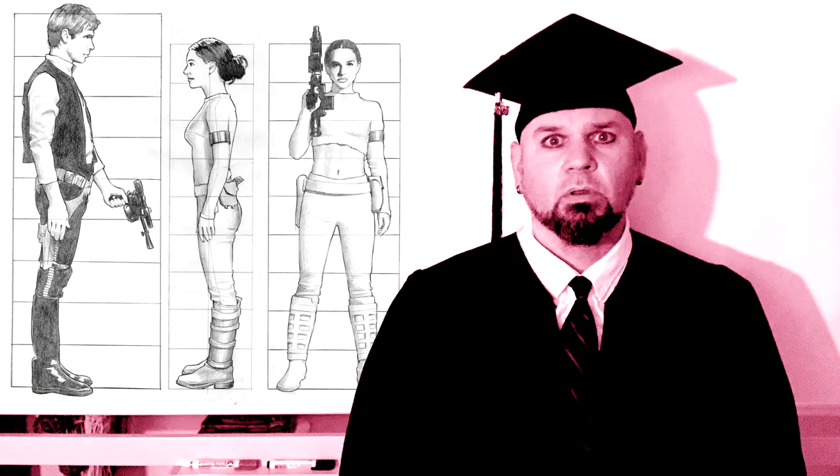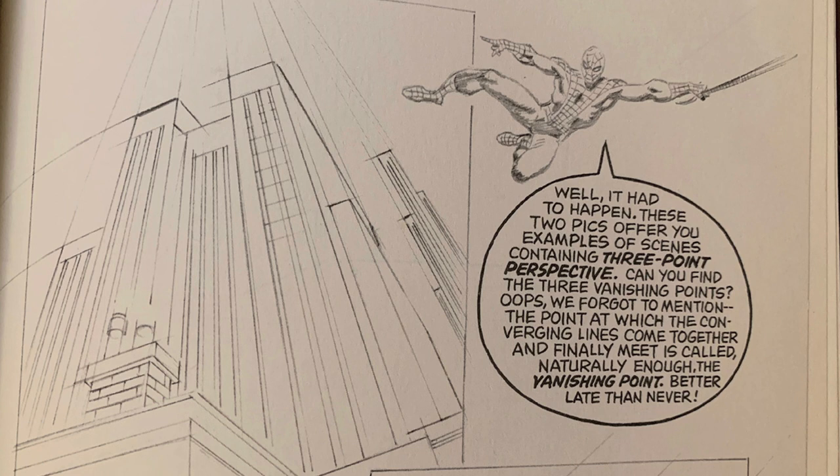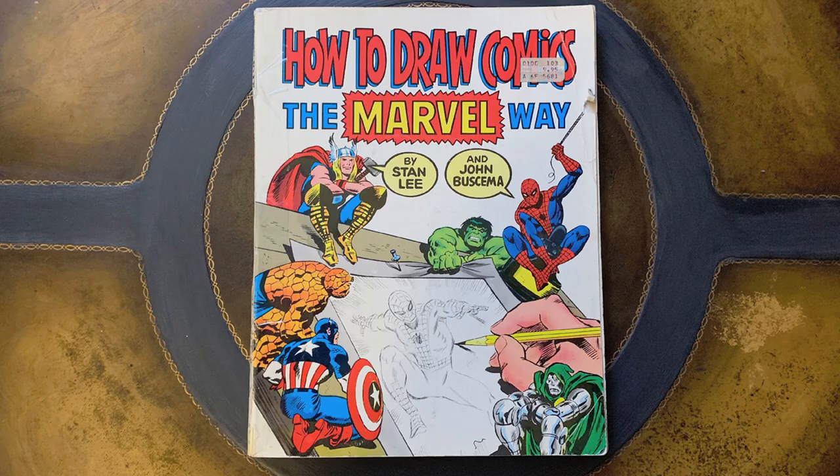Today in Matt's class we are going to talk about how to draw comics the Marvel way. I always have students in all of my classes asking what is a good book to learn how to draw, and there are a lot of good books out there, but there is one book that is just a general amazing how-to-draw book that beats all of the rest to a bloody pulp because it is the champion — and that is 'How to Draw Comics the Marvel Way.'